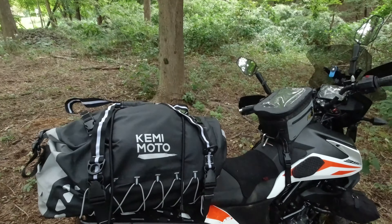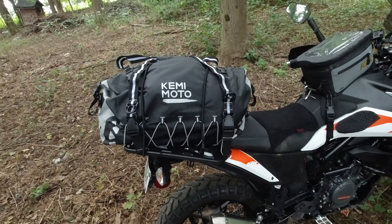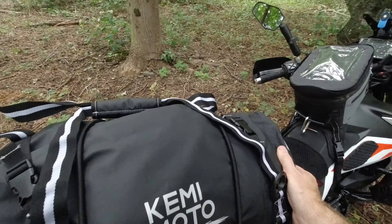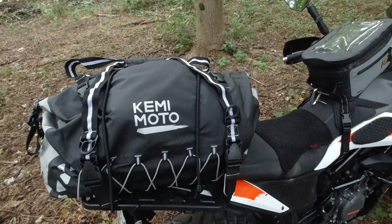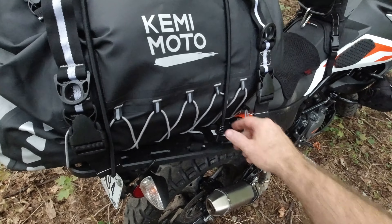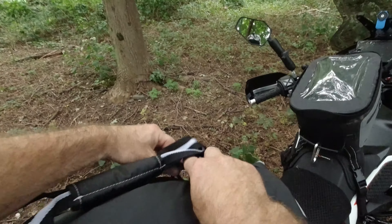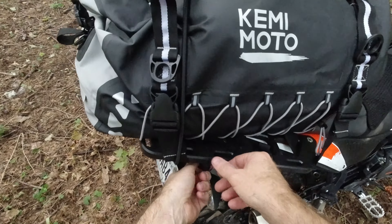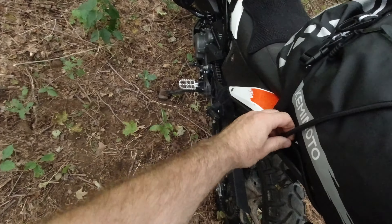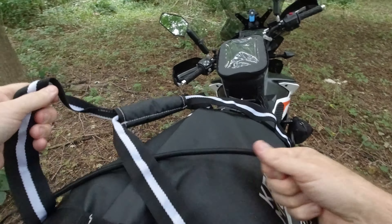This is how I've mounted the Kemimoto 50 liter dry bag to my bike. Anything with a rack is going to be just fine. I don't think I would try to put this on something too small though. At 50 liters, this is a large, beefy bag, which is exactly what I was looking for. It ships with these straps, which are typical nylon. But what I liked is it also came with bungees — the nylon tied it down, but the bungees let me tighten it up just that little bit more. That really worked well, though it does make it a little harder to get into, but that's what you want.